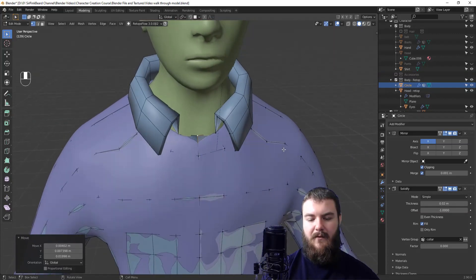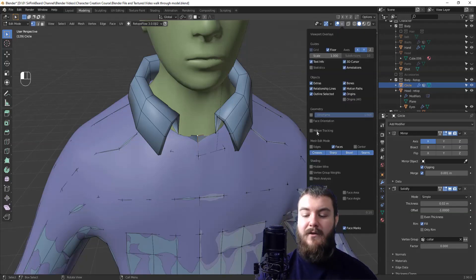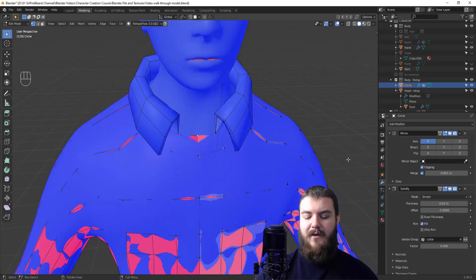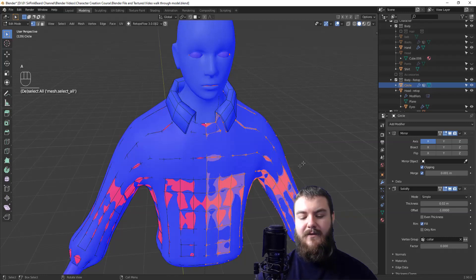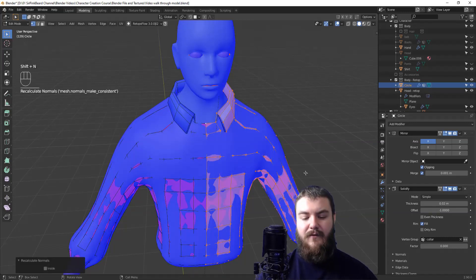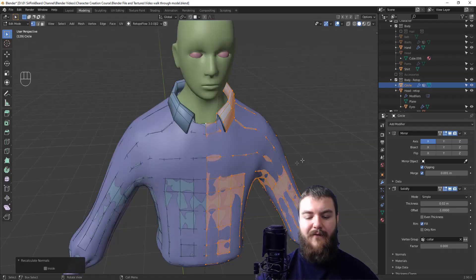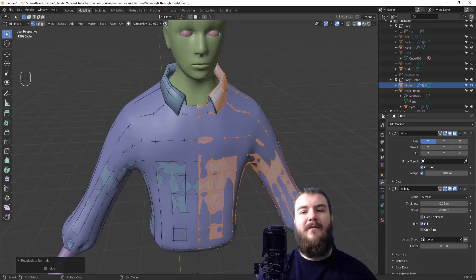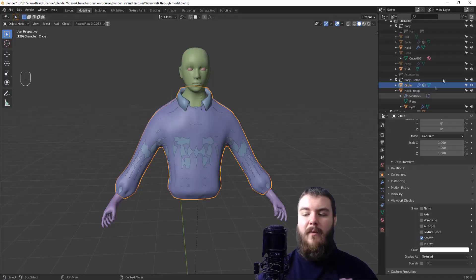For the solidify modifier, make sure all faces are oriented correctly. Turn on face orientation and you'll notice a lot of red. Hit A to select everything, then Shift+N to recalculate those normals so the faces aren't inside out. Turn off face orientation when done.